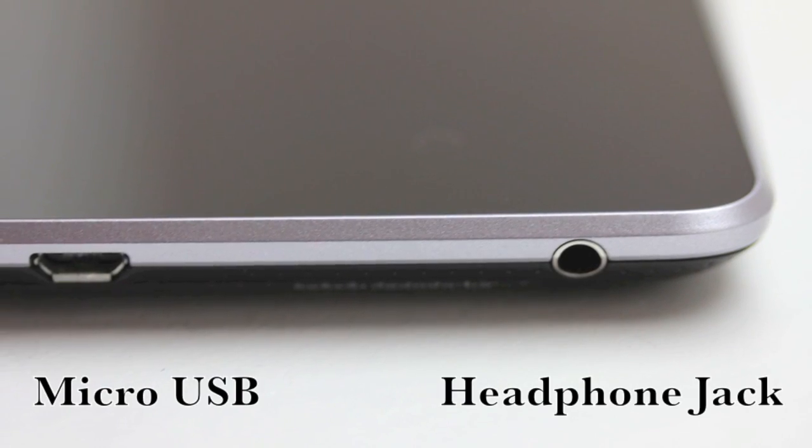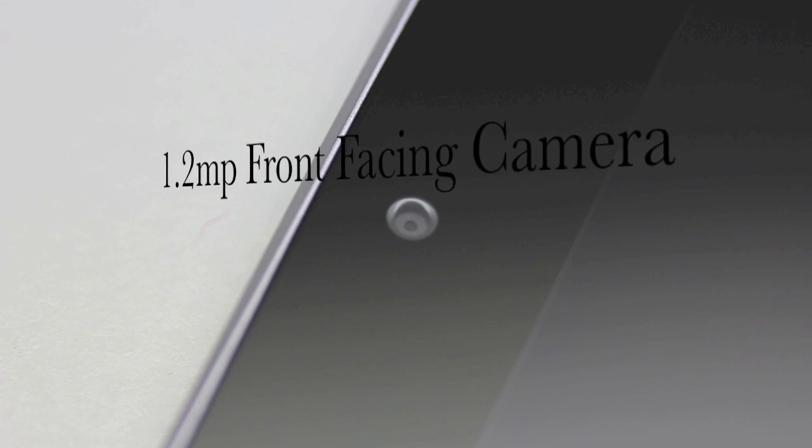Taking a closer look at the bottom of the unit we have a micro USB connector as well as a headphone jack. We also have a 1.2 megapixel front facing camera. Taking a look at the back of the unit, we can see a very soft dimpled material.